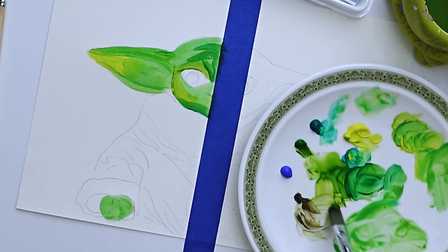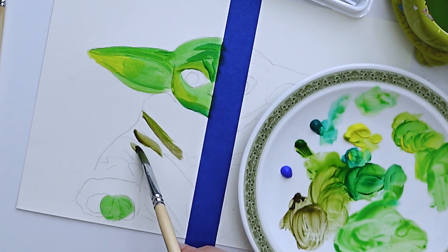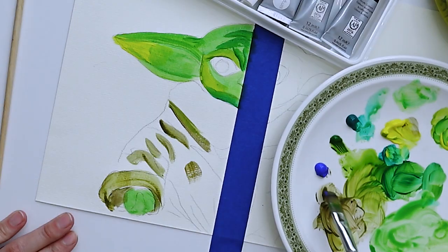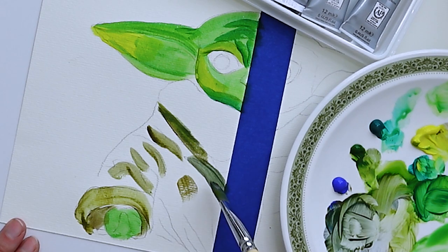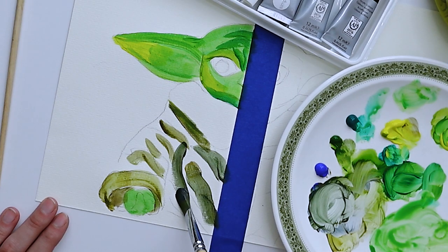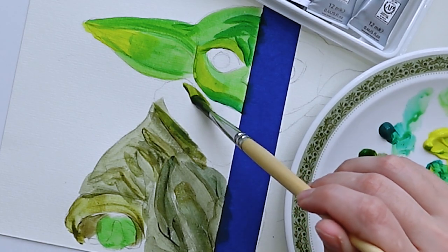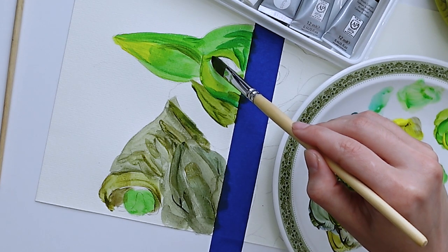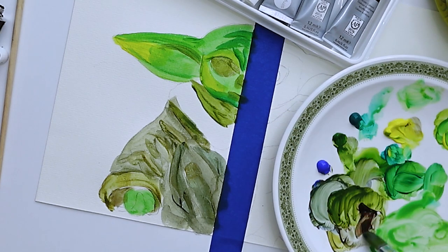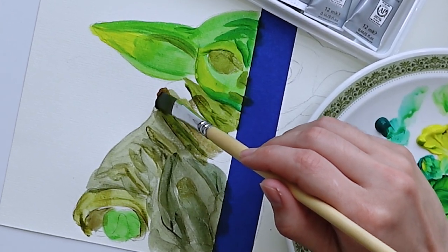I can tell you right off the bat that this paint is not bad. You can see that I'm able to mix a variety of colors and the layering looks pretty good. Now that my painting looks like a two-year-old did it, I can start adding some layers. Sometimes cheap acrylic paint can flake off as you gradually build layers, but this brand is holding up.